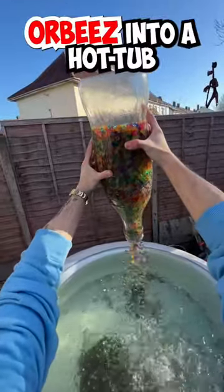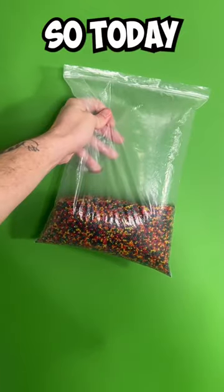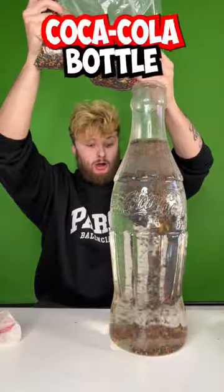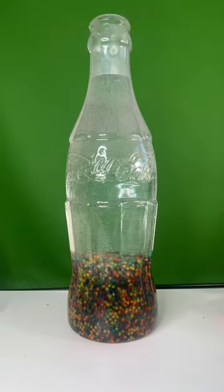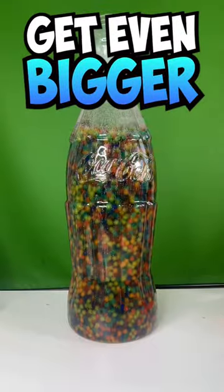Apparently, if you put Orbeez into a hot tub, they grow absolutely massive. So today, I got 1 million Orbeez, and first of all, put them in this Coca-Cola bottle. They grew extremely quick; however, I wanted them to get even bigger.